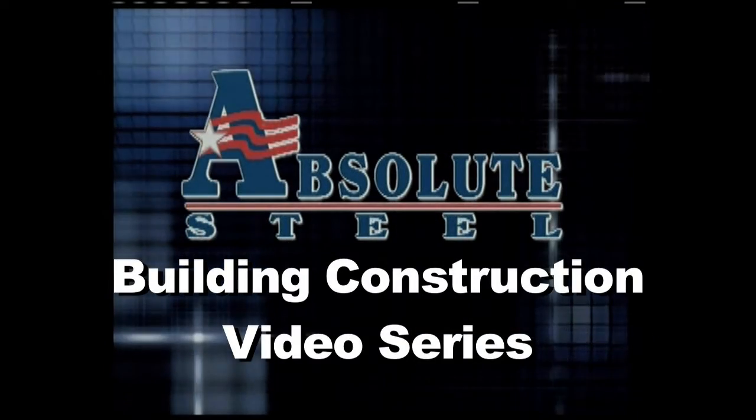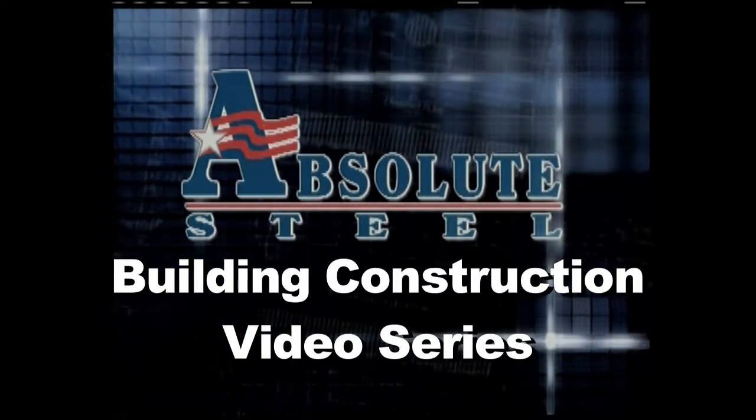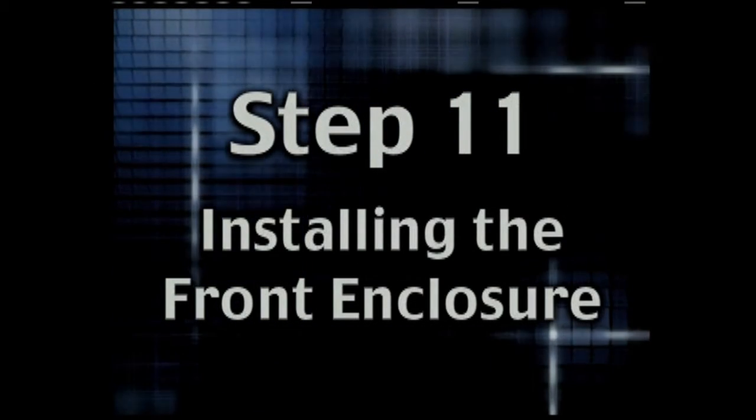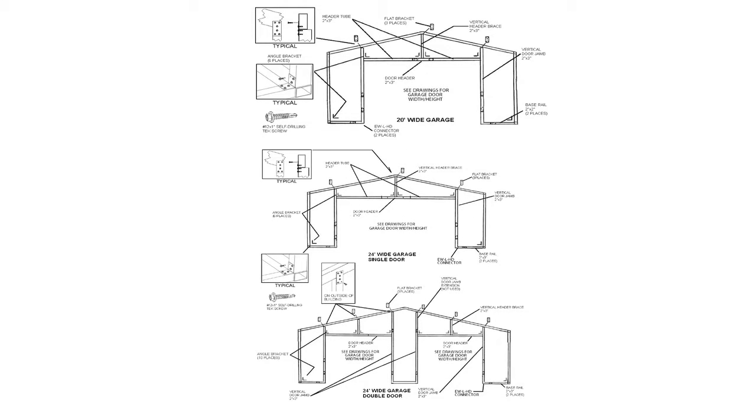This is step 11 in a 24-step video series that shows you how to install the front enclosure on an absolute steel building. There are all kinds of different door sizes in buildings, so please consult your assembly instructions for your particular front enclosure and the various parts used to put together what you ordered. The principles are the same as the building we're working on here, so let's go ahead and see how this one is done.